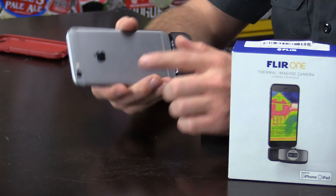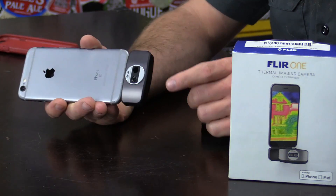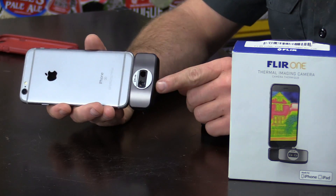The way this works is it combines the regular image from your camera phone as well as the thermal image from this little add-on, and it pairs the two together to create a pretty high-detailed picture. The cool thing too is it doesn't just do pictures — you can record video with this as well, which is awesome, especially for me because this is what I'm going to use it for.